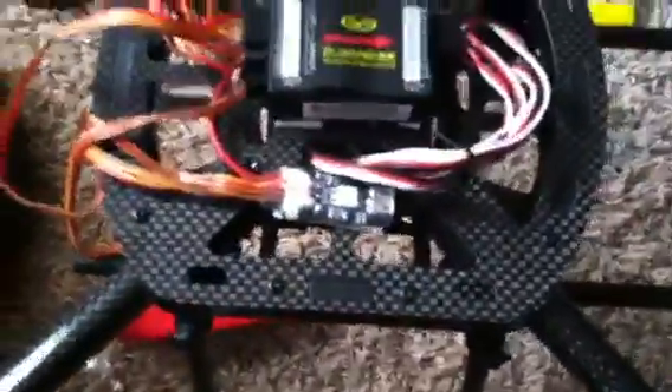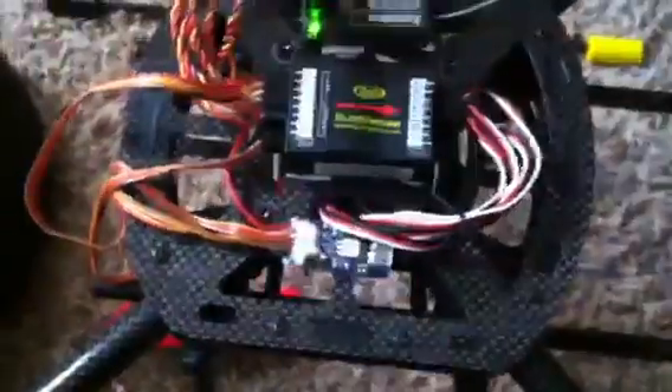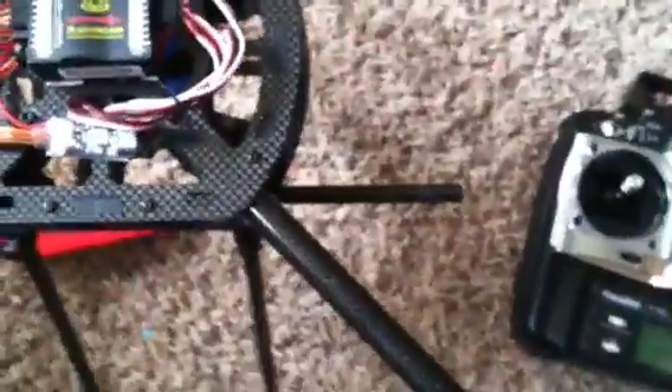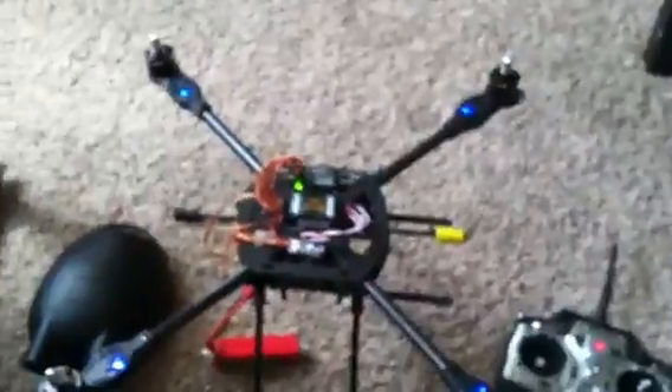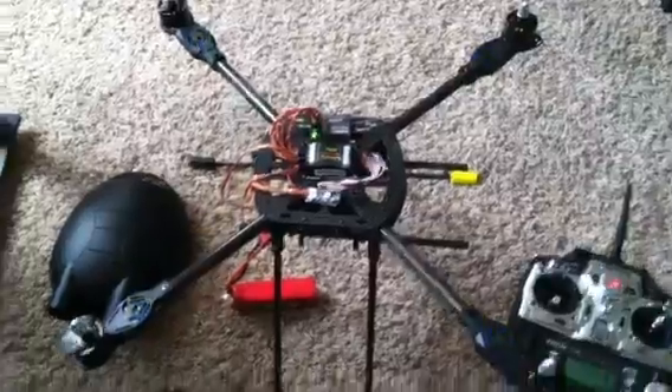The blinking LED light is good on the receiver. This comes on whenever I flip my auto power stabilizing mode — you can see it working. Turn it off, but no throttle response, not getting anything. I've tried to calibrate it over and over and it's just not working, so I'm going to hook up to the computer.